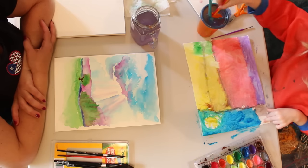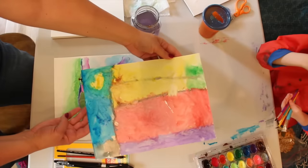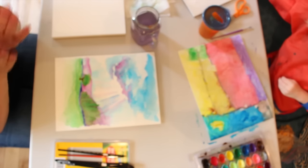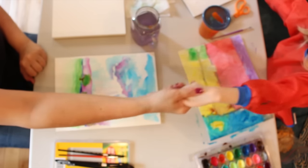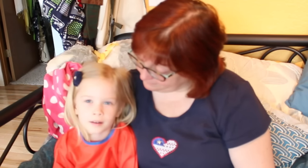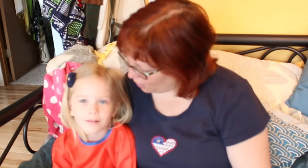Beautiful. All done? Yep. Here is Penny's lovely finished painting — isn't that gorgeous? Look at all that color. Yay! Thank you very much for teaching me how to paint — this was great. This has been really fun painting with you, Penny. What would you like to tell other kids about painting? That they don't know how to. And how would they learn how to paint? With me teaching them. They could watch this video over and over until they learn how to paint. Well, let's say bye to everybody. Bye. Bye, everybody.